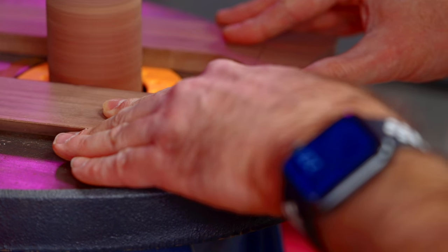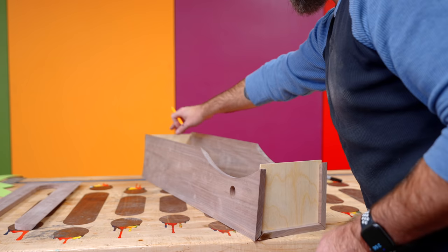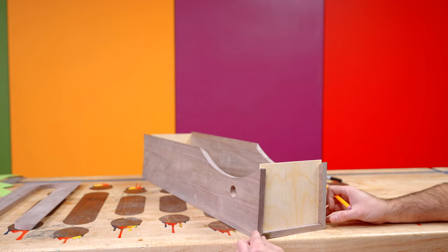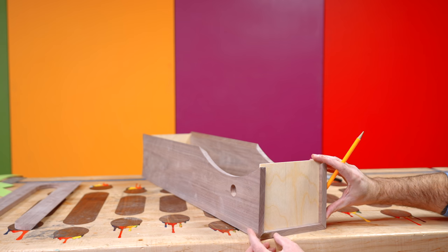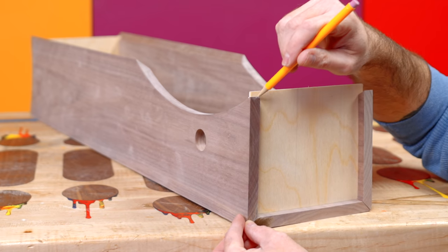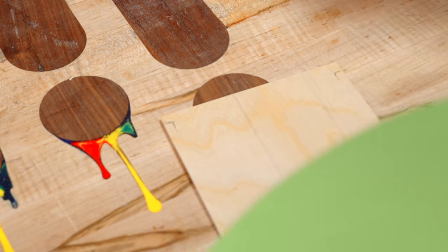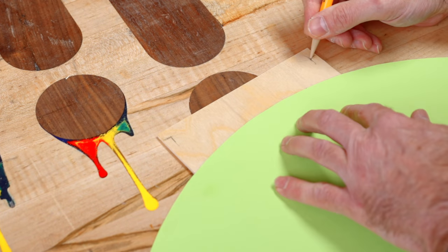I went ahead and cut a one-eighth inch plywood top and bottom. Make sure that plywood bottom fits into the groove and it's not too big, otherwise the glue-up is going to be a little rough. This top one is going to have a decorative element, so I'm going to draw another arc on there. I need to know where to start, so I'll mark where the piece fits and use that same template from before to meet both sides.